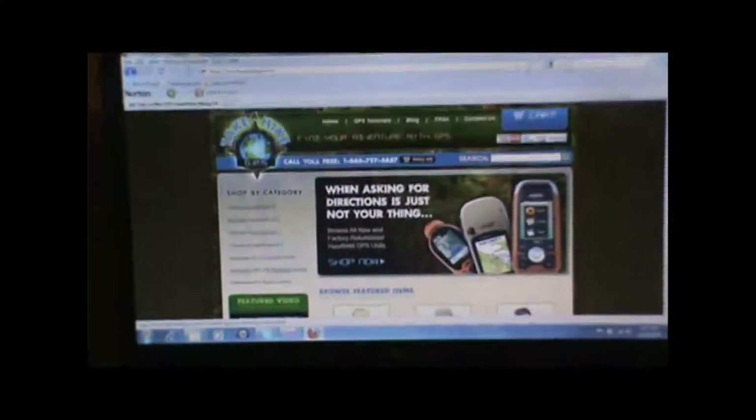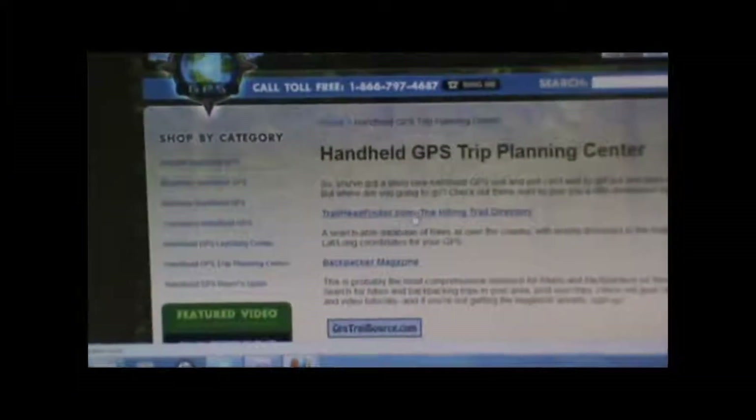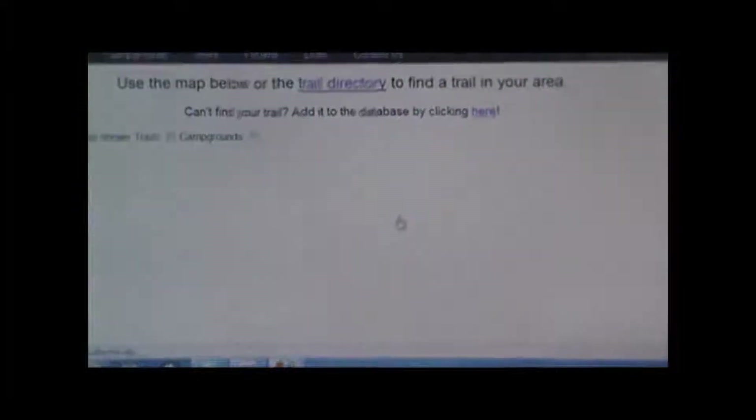Once you're ready to share your GPS file on the internet, you can go to takeahikegps.com and click on the handheld GPS trip planning center on the left navigation bar. There'll be links to a number of different sites where you can share your trip. One of my favorites is the first one, trailheadfinder.com. We'll go ahead and click on that one, and it'll bring up that site.